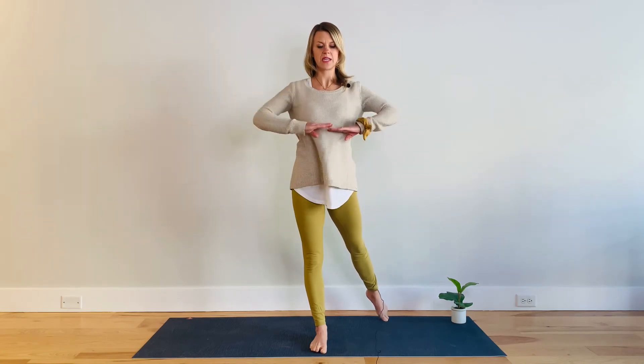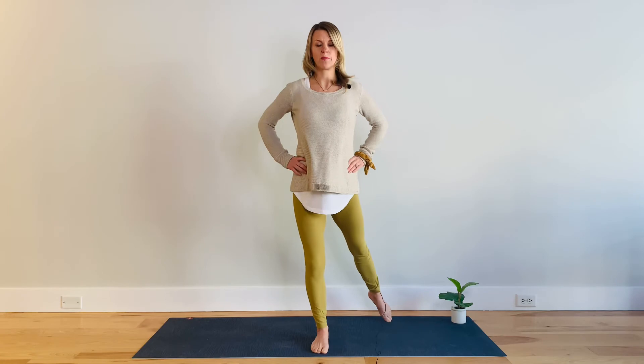Standing strong on one leg. Back leg is on the diagonal, pointed foot, reaching energy long through that back leg. Find your deep core chain — pelvic floor, transverse, diaphragm. Slight micro bend in the front leg.